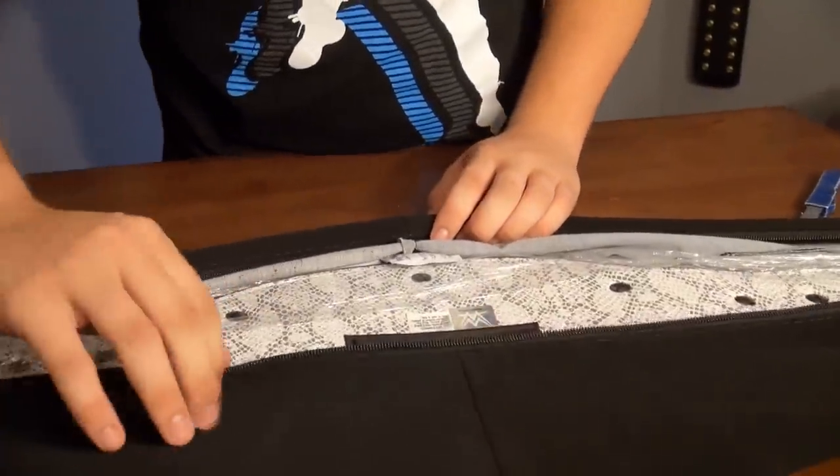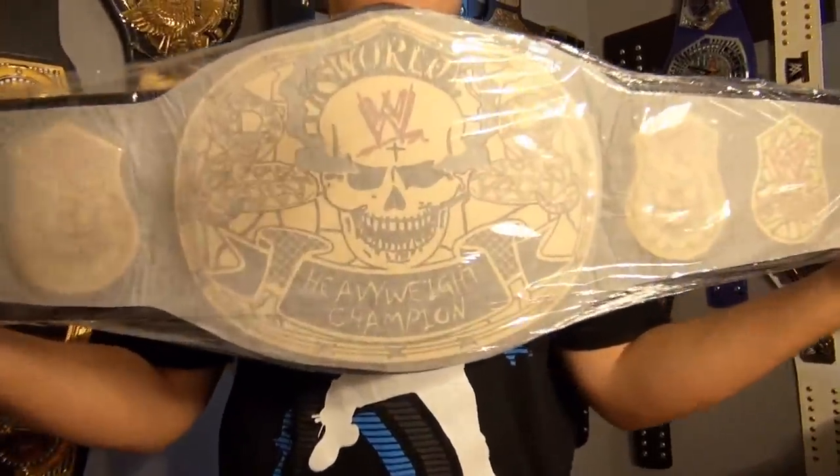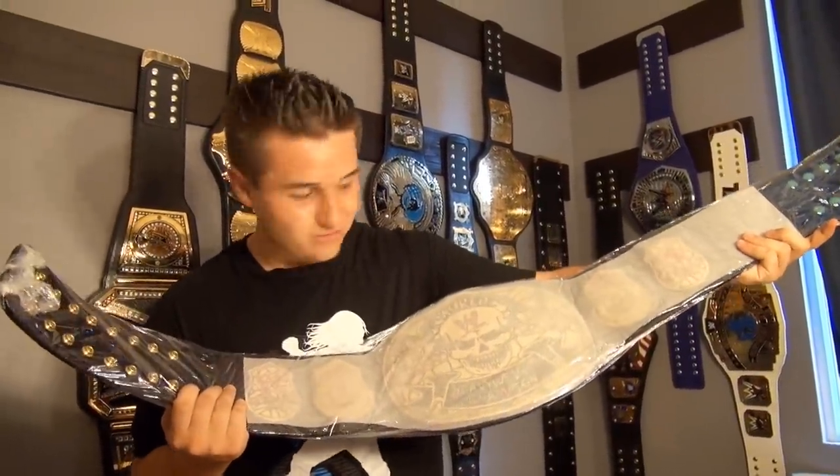We're going to get it unzipped — as I always say, oh my gosh, I love getting new belts. But look at the back of that snakeskin, guys. It's not real snakeskin but it looks like it. Pulling out the strap — I'm not sure how good this leather is going to be. This one was made in 2016; it should be pretty good. The newer belts seem to have better leather.